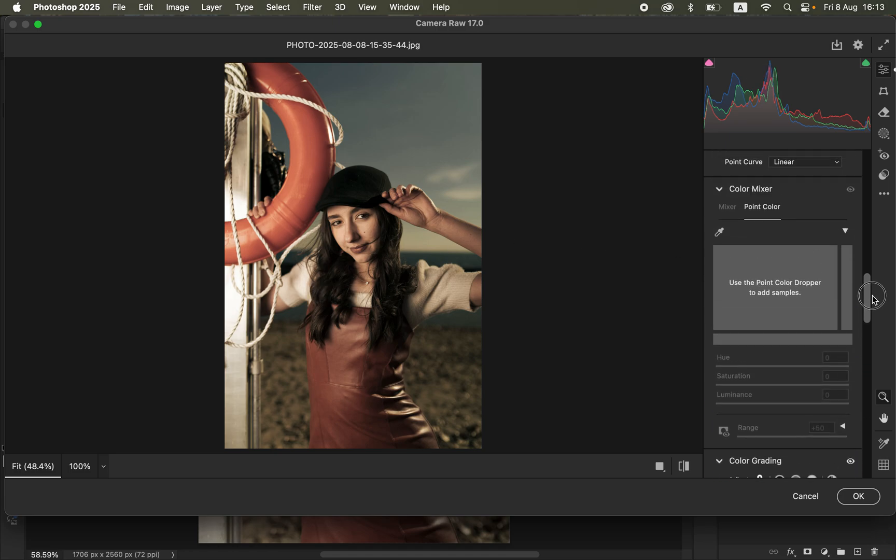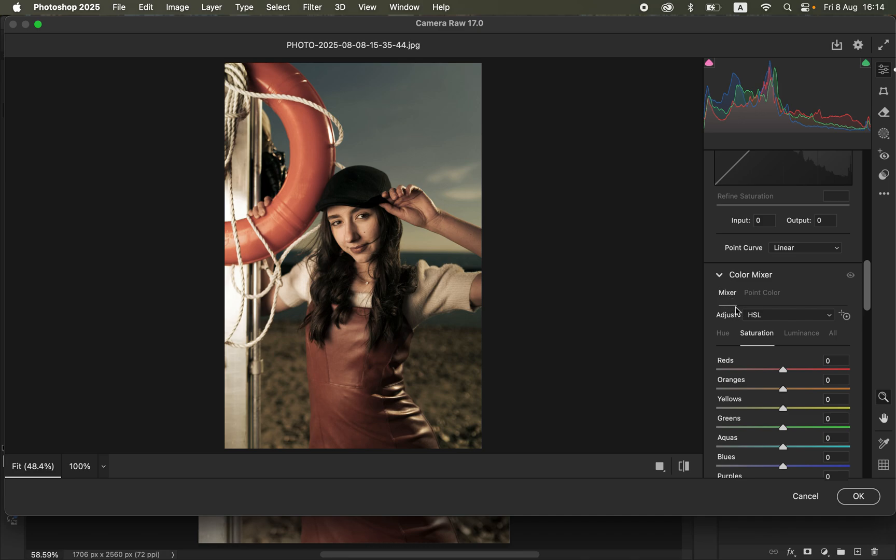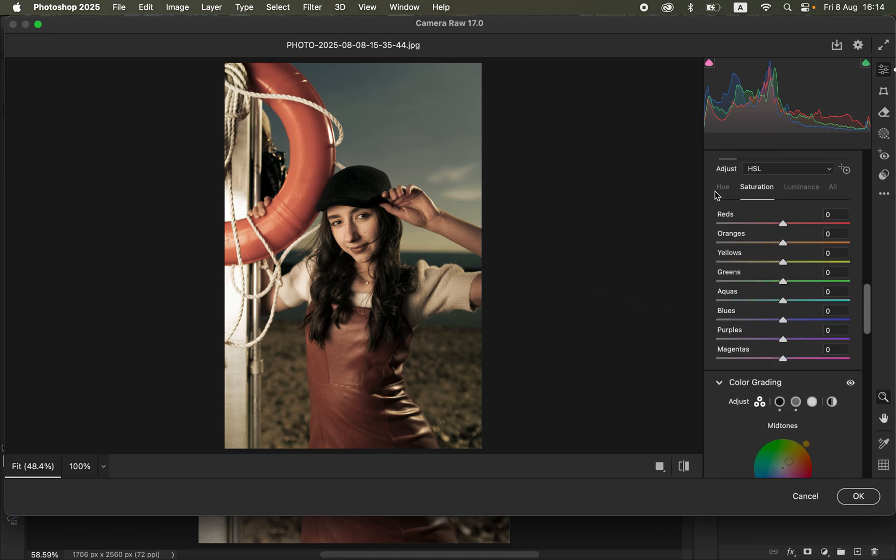Come to the Color Mixer. Under Color Mixer we have the Mixer option and Point Color — both are crucial for making this image look better. Under Mixer we have three options: Hue, Saturation, and Luminance. Hue deals with changing a color; Saturation deals with the intensity of a color; and Luminance deals with the brightness levels of a given color. We'll go to Saturation because we want the colors to pop. Come to Reds first, since there are reds in the image, and increase the saturation of the reds slightly. Don't overdo this as we'll handle those colors further.